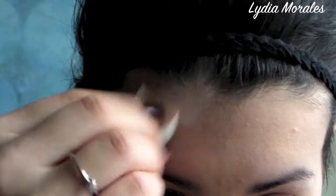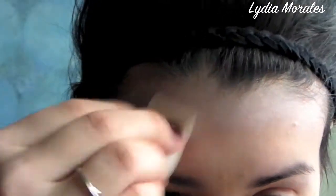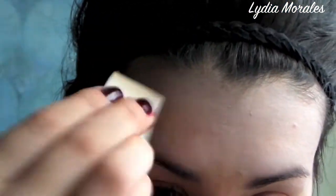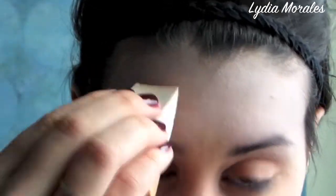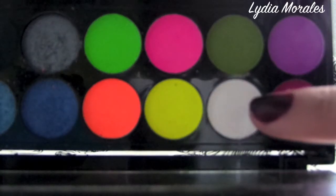Previous to this video, I've already applied my foundation and a gray eyeshadow as my blush. Now I'm applying a white foundation just over the top of my forehead, extending it down to the brow as well as in between my brows and down to the outer side of my temples, just to create a gradient effect. We'll soften it up a bit later.